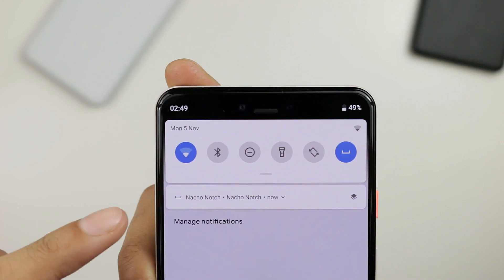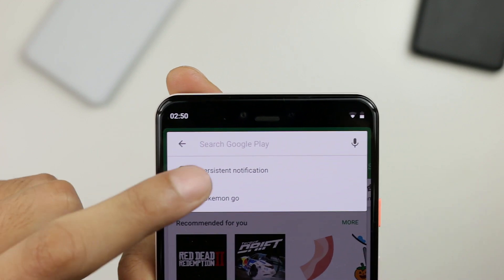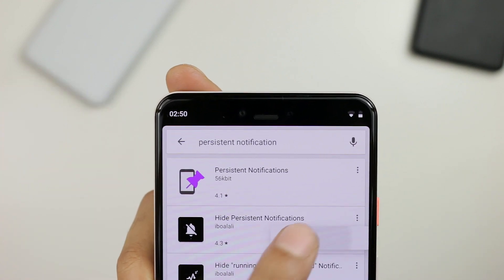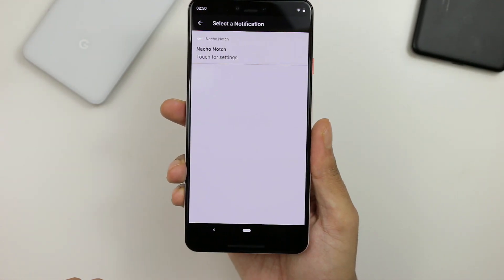It's not really usable that way. One thing that is a bit annoying is having a persistent notification, but there's a way to get rid of that. There's another app — it's a paid application called Hide Persistent Notifications. Just open that up and go to the plus icon at the bottom.